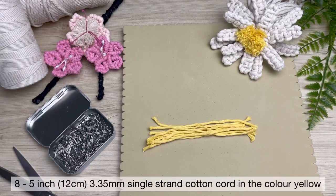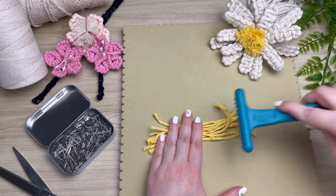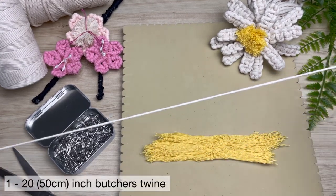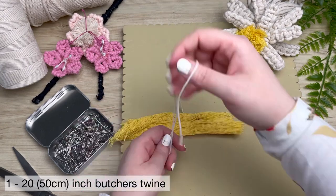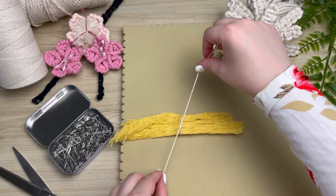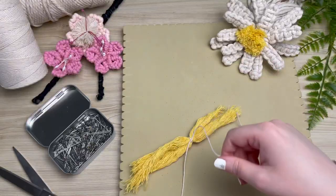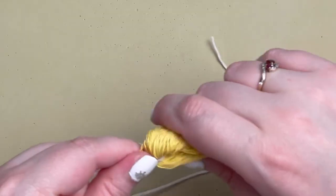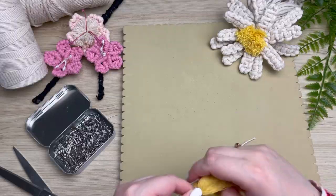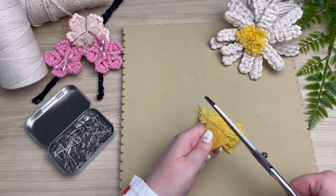Next, grab your eight strands of yellow cord and give them a good brush so that they're nice and straight. Then grab your butcher's twine and place your yellow cord in the center, and tie a double overhand knot and cinch it really tight. What we're doing here is making a pom-pom out of the yellow cord, so fold it in half and straighten it out. What I find helps is giving an additional comb followed by a good trim.